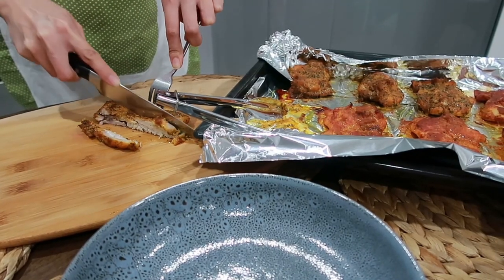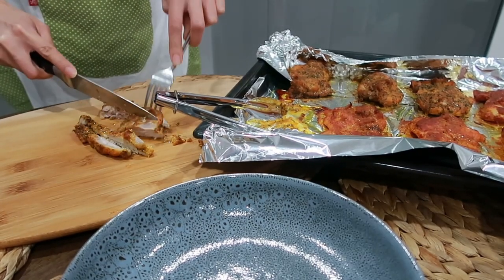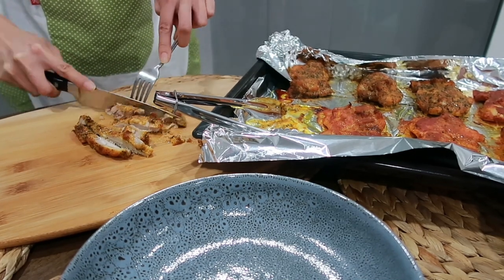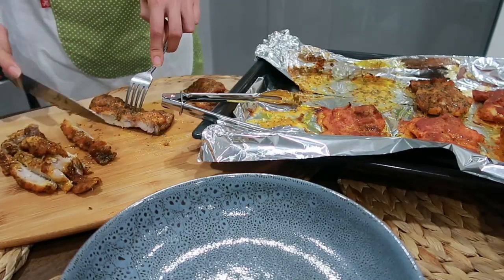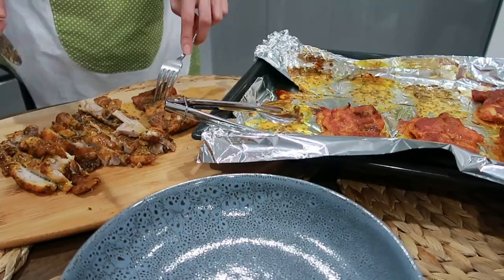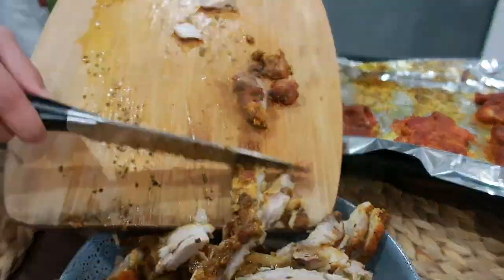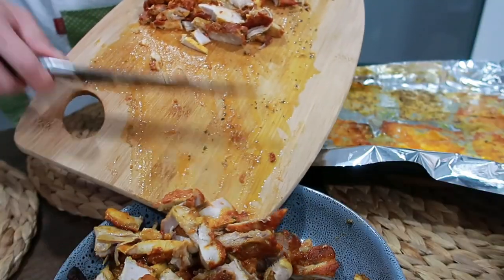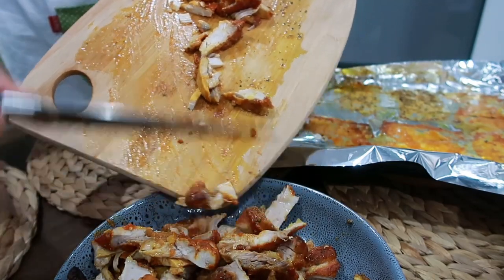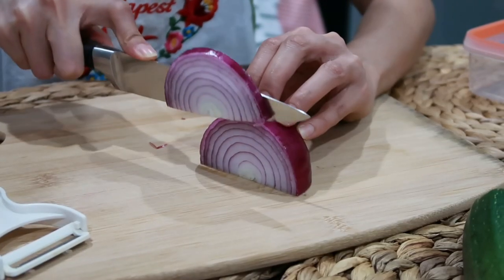Once it's cooked, just cut it into strips like this. Doesn't it look delicious? You can also use a different protein — pork or beef if you like. I prefer chicken because it's easier to cook and healthier. Set aside the sliced chicken thigh fillet to use as filling later in our wrap. Now we can prepare the wrap.